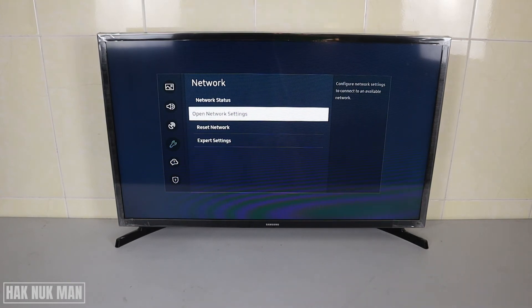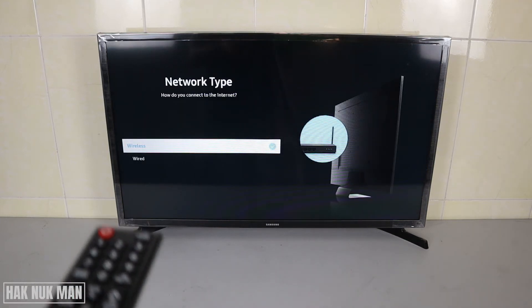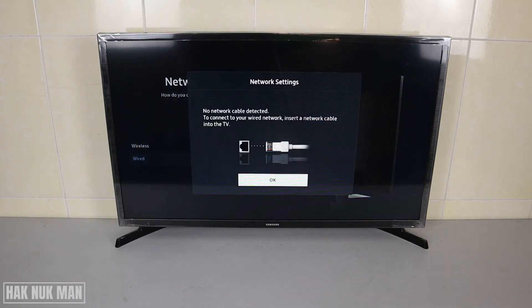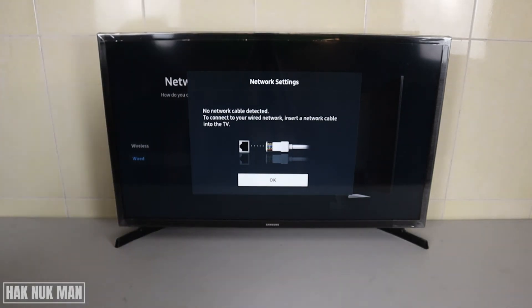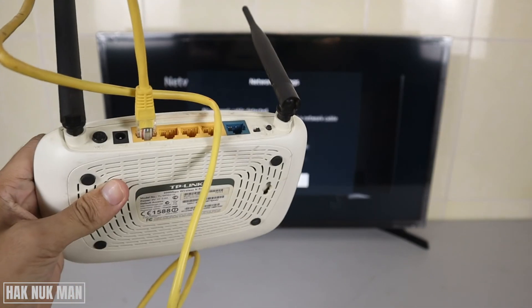Now we go to the second option: the wired network connection. Select Open Network Settings again, and this time we go to Wired.